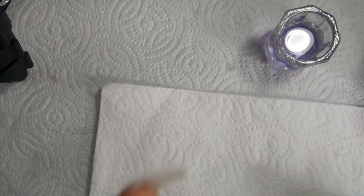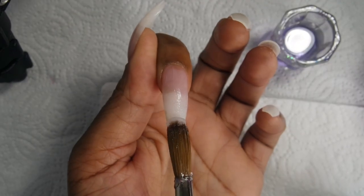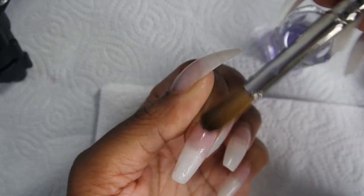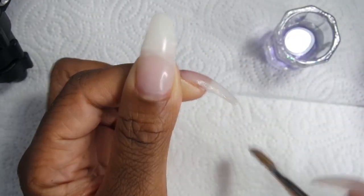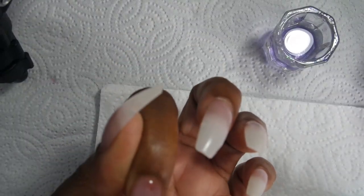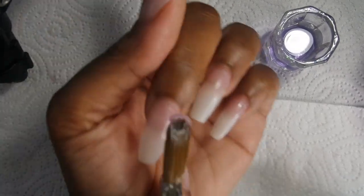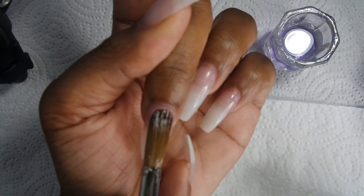I should have said this in the beginning, but I prep my nails like I do any other acrylic application. I push my cuticles back and file my nail bed a little bit just so it can adhere a little better, just like you would with regular acrylic nails.